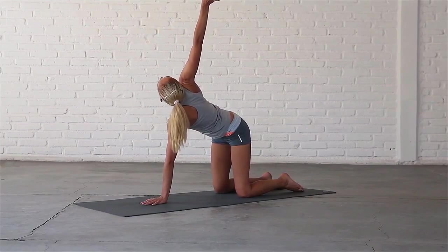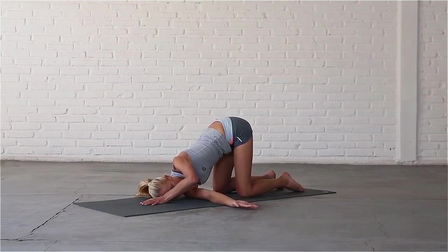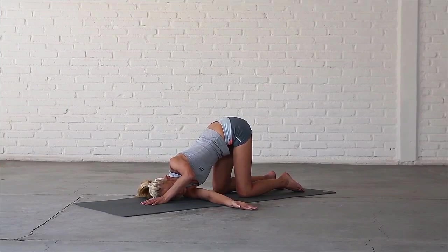Exhale, thread your right hand under your left arm, palm facing up. Bring your shoulder and head to the mat — thread the needle pose. Stay here for a few breaths.